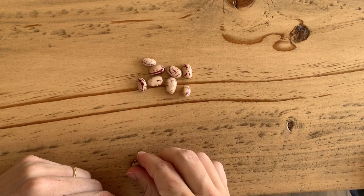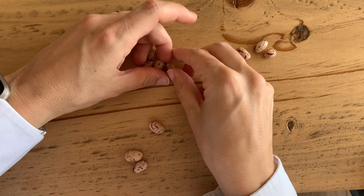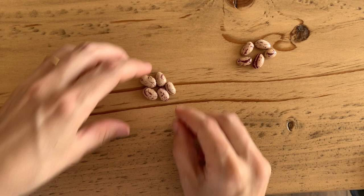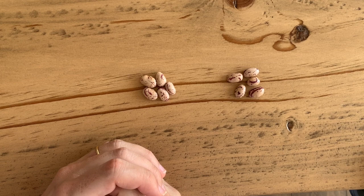1 for him, 1 for me, 1 for him, 1 for me, 1 for him, 1 for me. How many do I have? I've got 5, and he has got 5. We have half each. We started with 10 and now I've got half, which is 5.